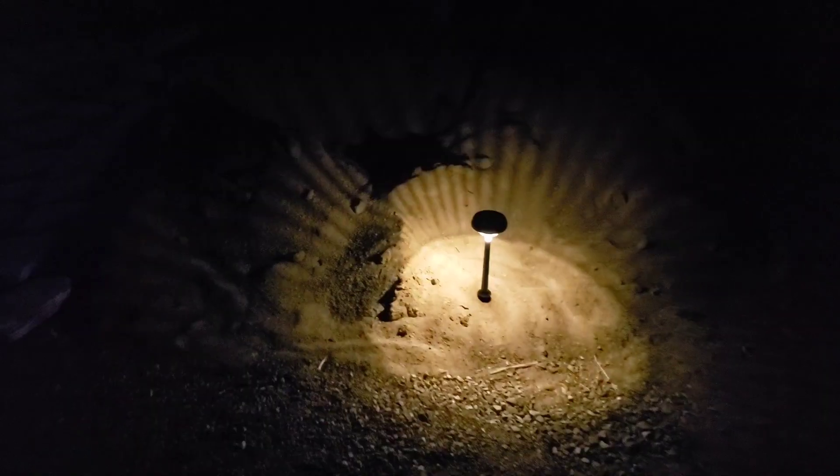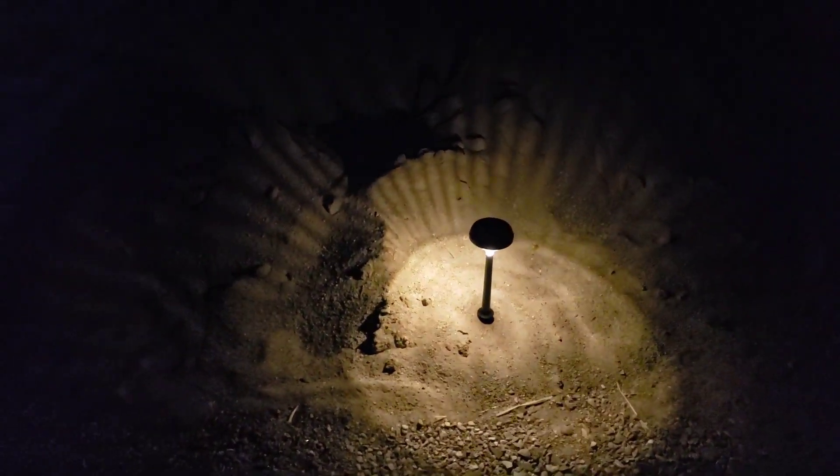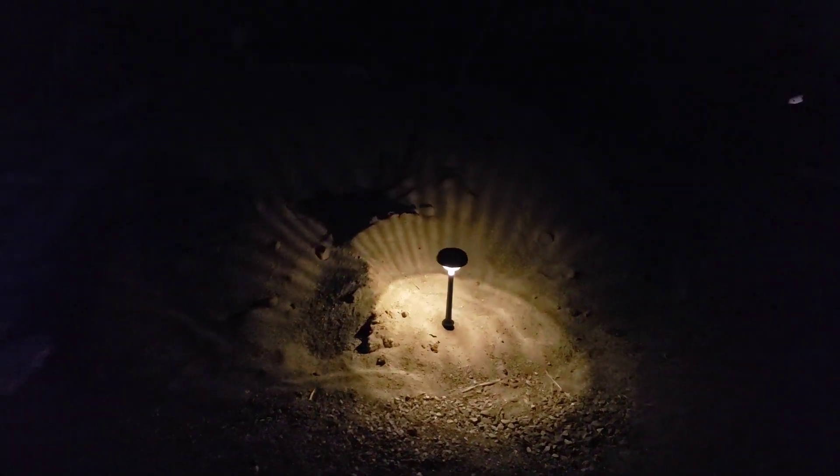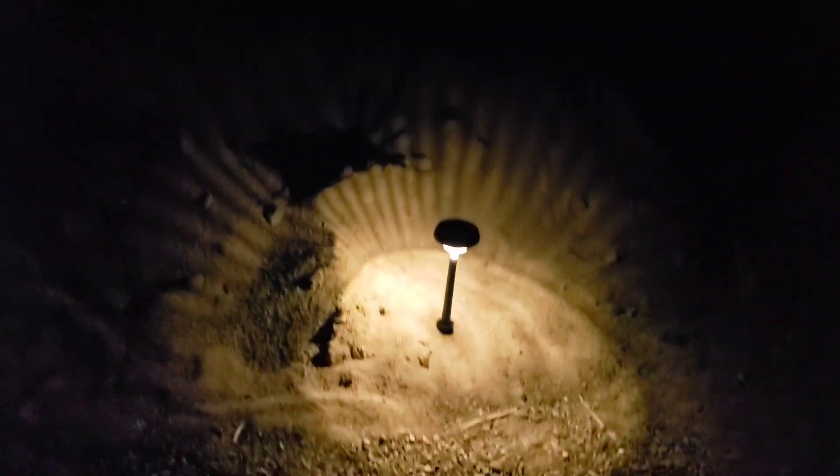These LinKind Solar Pathway lights are super nice. I'm going through the lighting modes right now. This is the breathe mode, so the light dims and gets brighter.